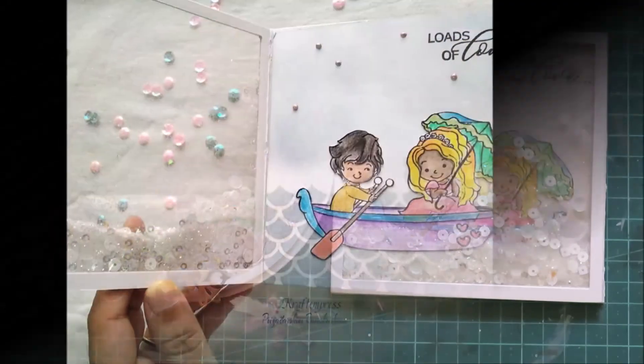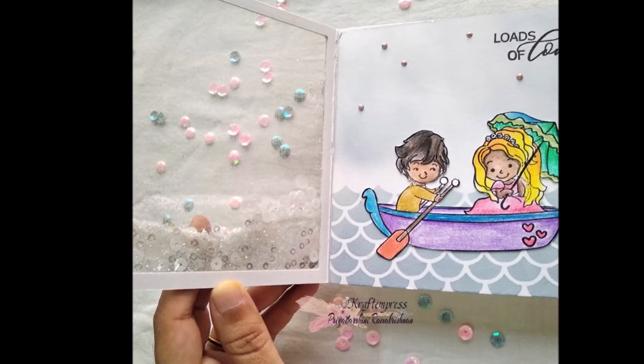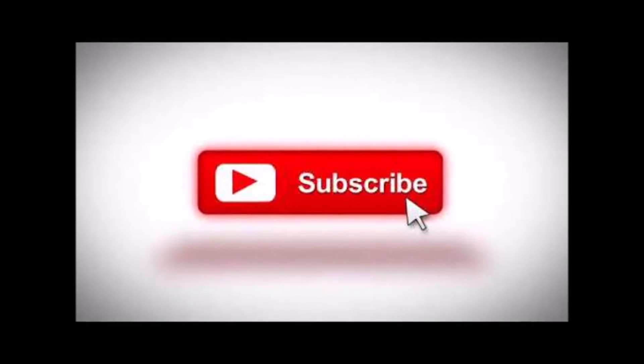I hope you all enjoyed this video. Thank you so much for stopping by, and I hope to see you guys soon in my channel with another video. Until then, take care. Bye-bye.